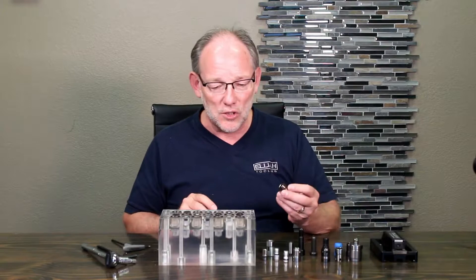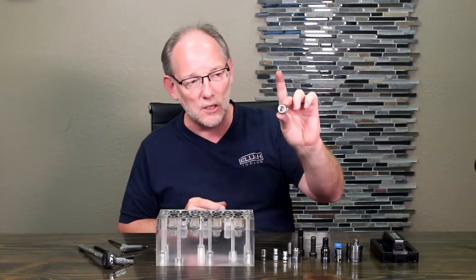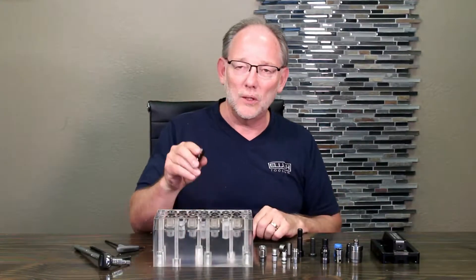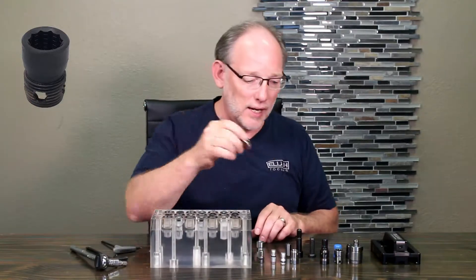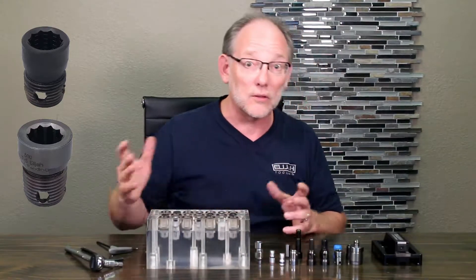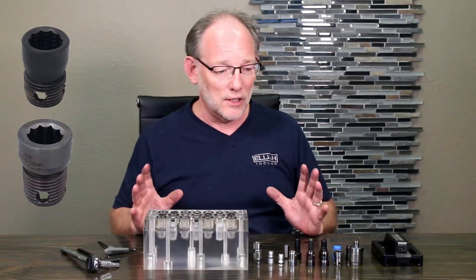For example, if you screw up a hole — and this is great as a replacement for those that already exist — you can go in with a larger step-up bushing. We actually have two sizes. We have one that goes beyond that to the next size. So you can screw it up twice and still have a good hole.